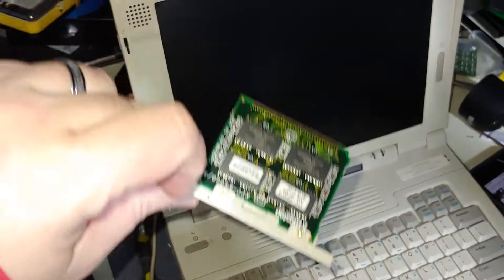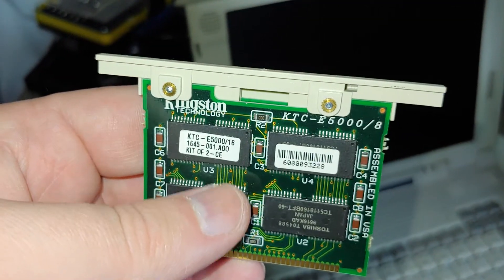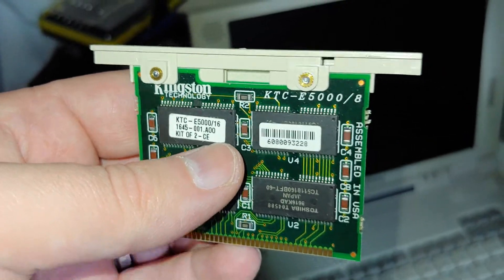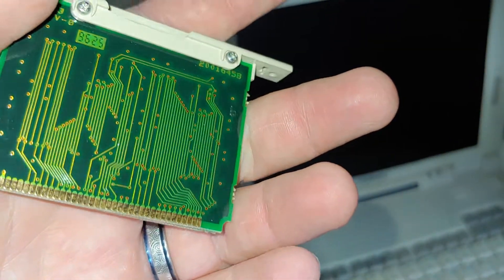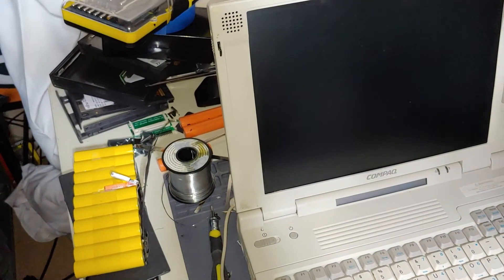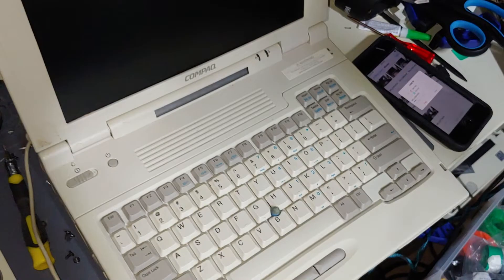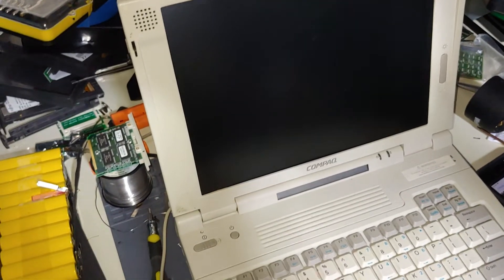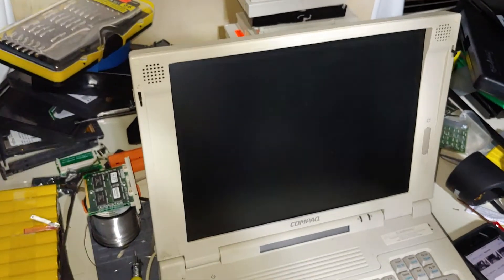I did remove the memory module which is right here. Let's see if I can get any information off of it. It is a 16 megabyte module and nothing looks corroded or anything on it. I did take a look at the CMOS battery in addition to that and there was no corrosion in that area whatsoever. So let's see what we can come up with.